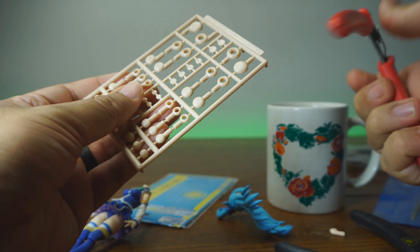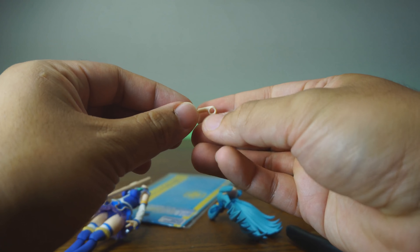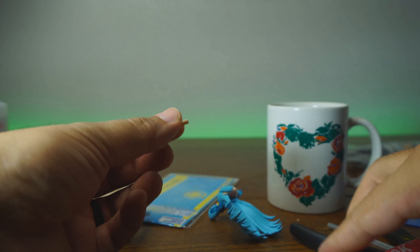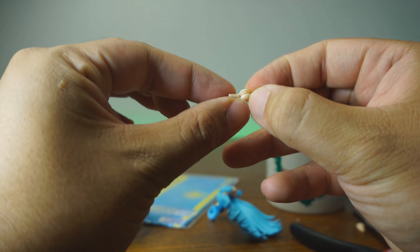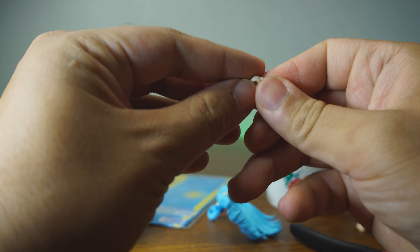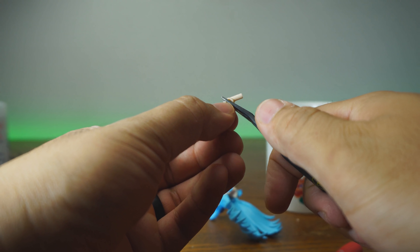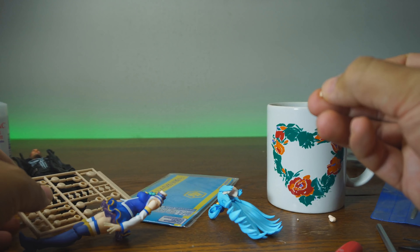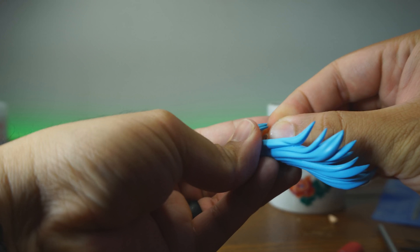I've got some modeling clippers here and we're just going to remove that. Super easy to do. This is the first time I've ever worked with anything from Hobby Base, but I'm so glad I did my research. It looks like it just needs a little bit of tightening. We're going to lightly snap it in. Look at that — that was perfect. It doesn't look like I need anything else, so we're going to jump right in there and put this into Aqua's neck.